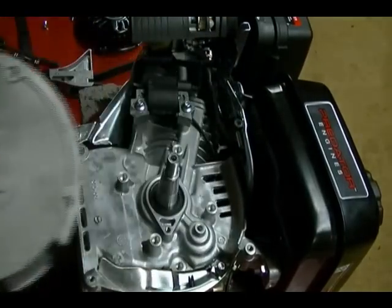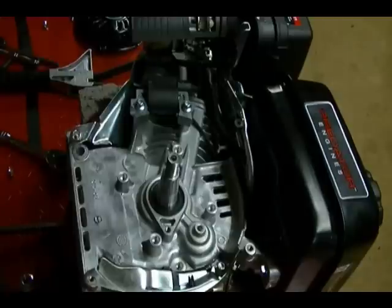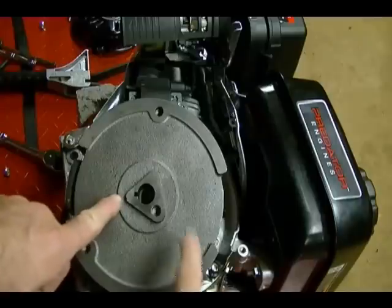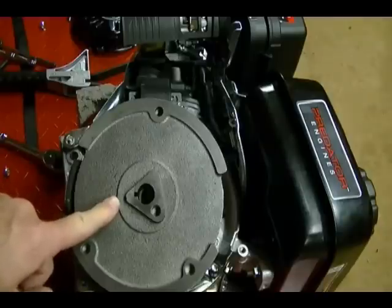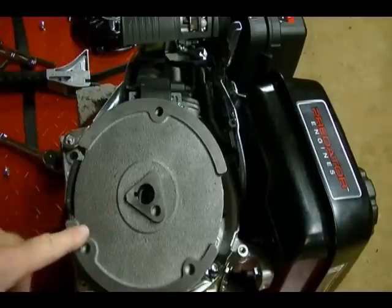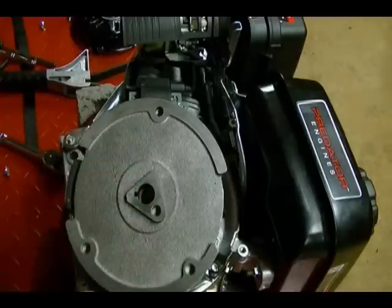And that's how you remove a flywheel without a flywheel puller. On most flywheels there's usually about two threaded holes — roughly where my fingers are — and what you can do is use them to attach a puller to the flywheel and remove it. That's usually the best way to remove these flywheels. However, on this flywheel you can see there are no threaded holes to attach a puller.